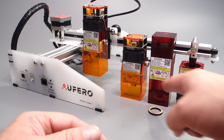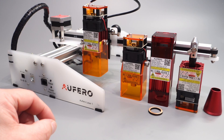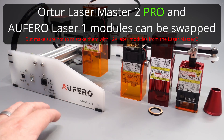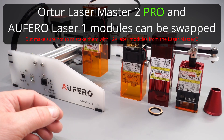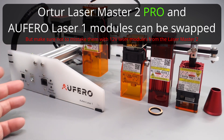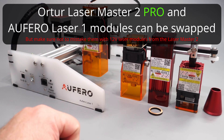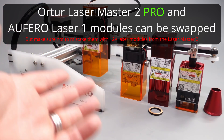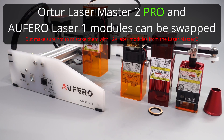All these diode laser modules can also be used on the Artur Laser Master 2 Pro machine. So if you already have a Laser Master 2 Pro and want to buy a second, third, or fourth laser unit, please choose wisely when selecting your modules, because each module has its own function. You can swap them out, which is really handy if you want to make very nice engravings or cuts.